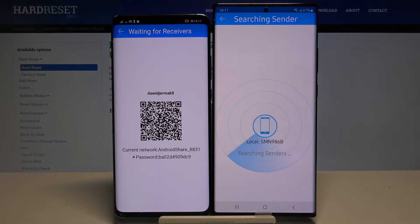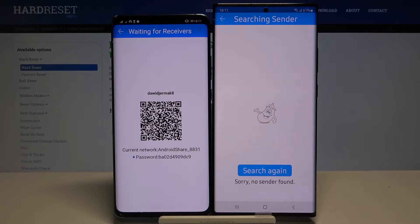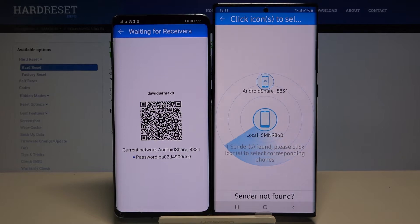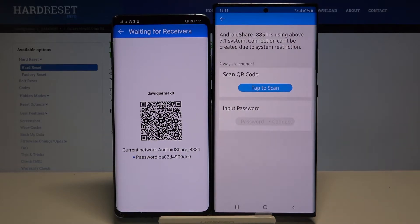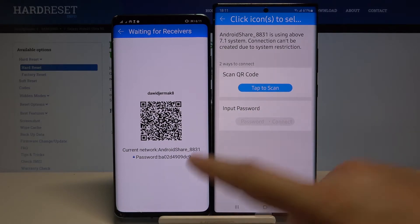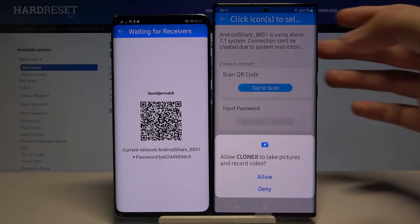Tap 'Search' again and right now we have to wait until they find each other. Click 'Search' one more time. Click on the Android share icon — we have two ways to connect: we can scan the QR code, or we can input the password manually. I'm going to scan the code.